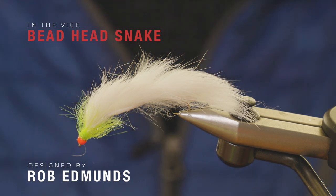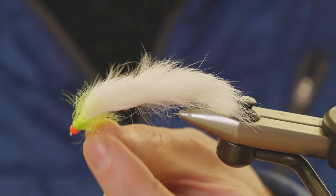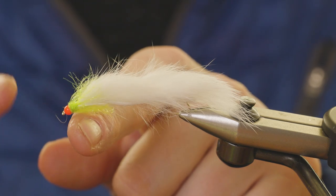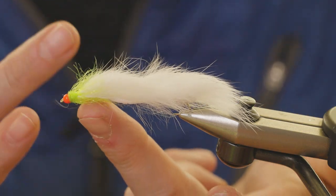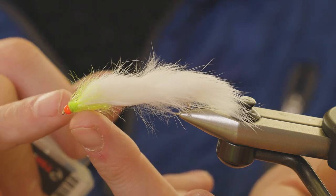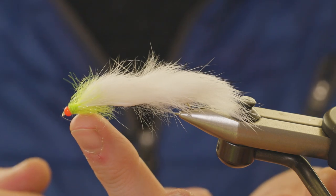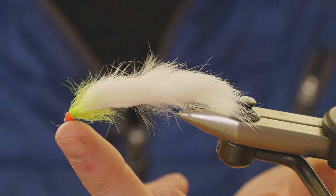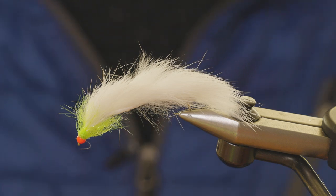Hi guys, Steve Carew from Fulling Mill here. I'm going to show you how to tie one of our new 2023 patterns — this is a Rob Edmunds Bead Head Snake. Most snake flies we do are either unweighted or have a bead chain, but these have got a 3.3mm tungsten bead at the head. Whereas most snakes you can fish quite slow, this one you tend to fish quite fast, and that tungsten bead head gives the fly a really exaggerated movement.